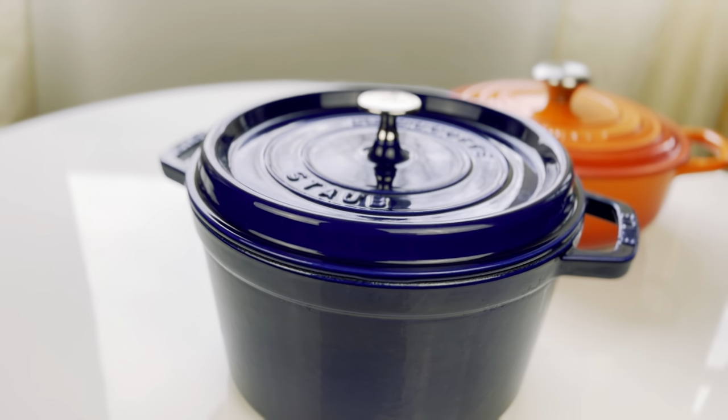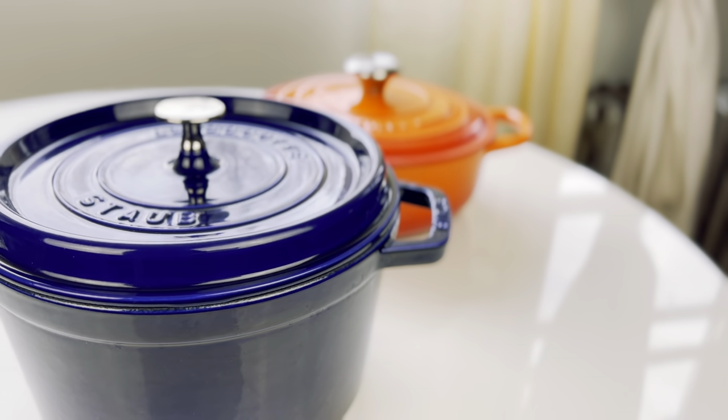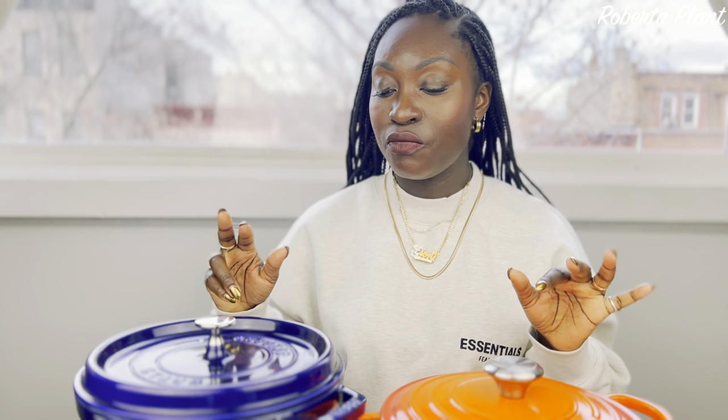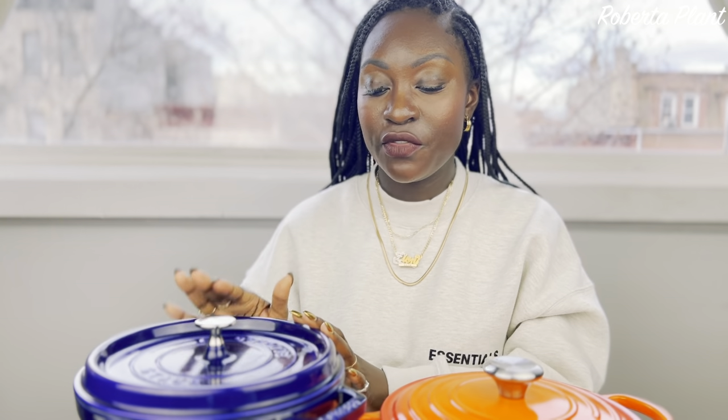For the Staub — it's cheaper in price, so if you're on a budget, Staub is the way to go. Another thing I love about the Staub: they have rich, deep colors. Look at this blue — come through! They have a green called Basil, a beautiful deep red. The richness of the colors is stunning, and they are so glossy. As you can see, this one is glossier than the Le Creuset — imagine that in your kitchen.